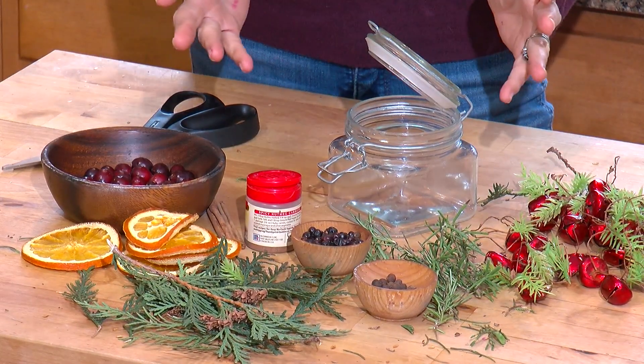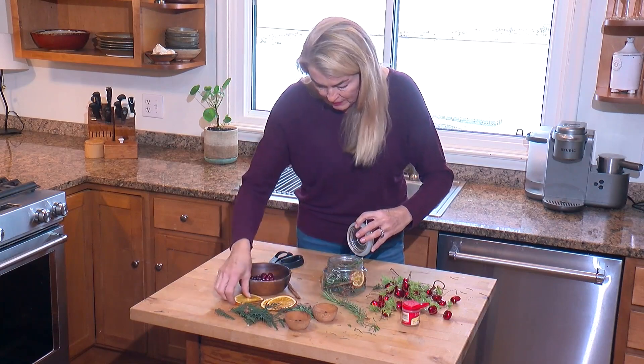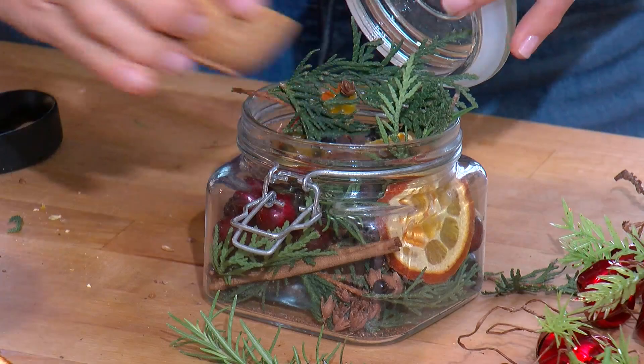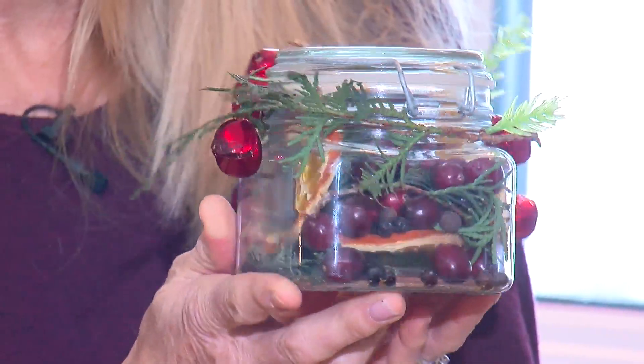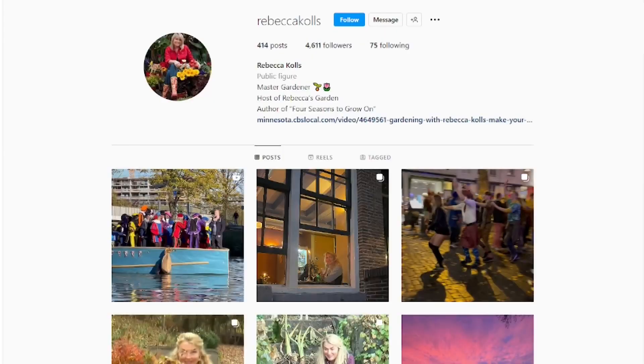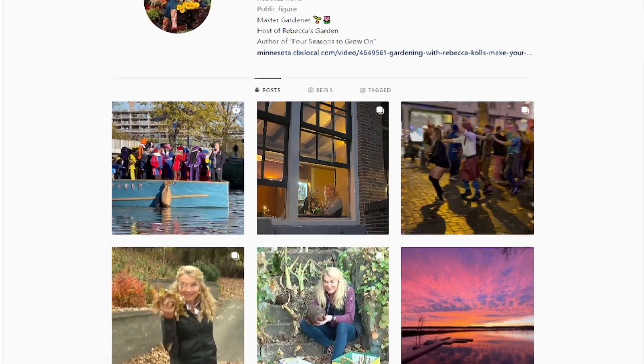So there you go — not bad. Look how quickly we did that. Rebecca Coles, WCCO4 News. Rebecca says shop your refrigerator or your spice cabinets for those simmering pot ingredients. She suggests visiting a local fresh and natural type of store that sells in bulk to get harder-to-find herbs and spices at reasonable prices. Rebecca will post the instructions and spice recipes on her Instagram account.